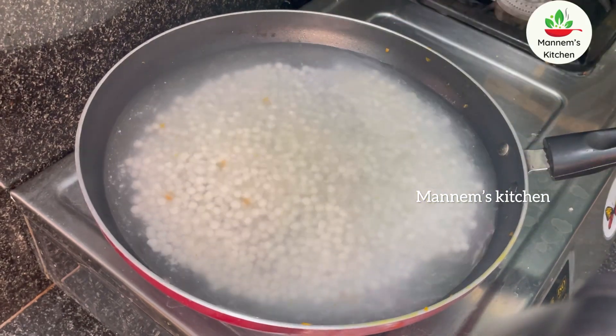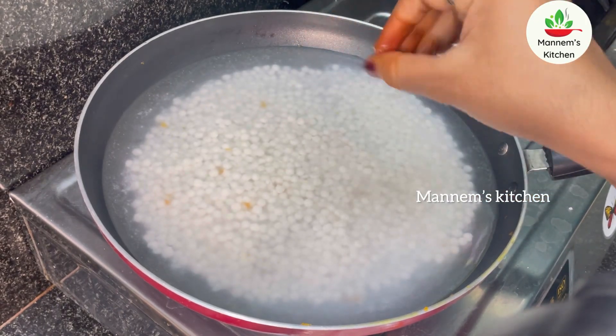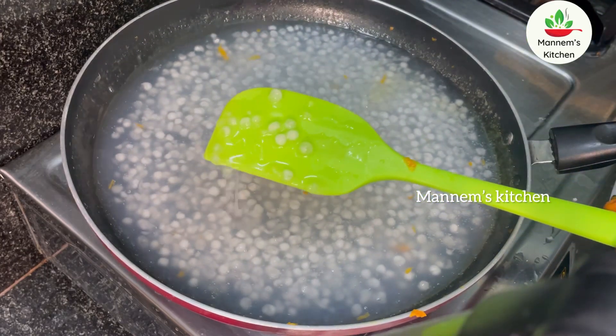Then start with some butter or oil and cook all the mix. The taste is enhanced and is very good.